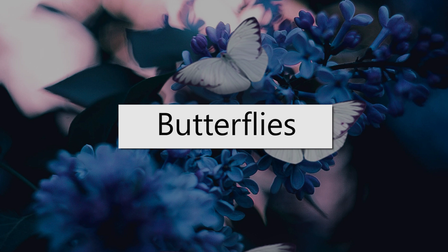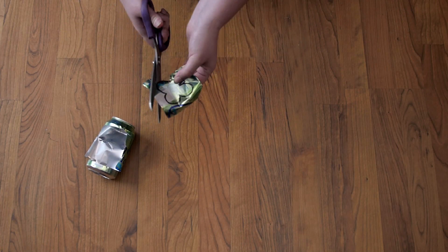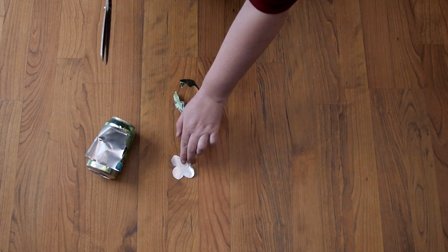Now let's make some butterfly charms. Trace a butterfly shape onto a soda can and cut it out. Again, you can get help with this or use adapted scissors. Do this four times.